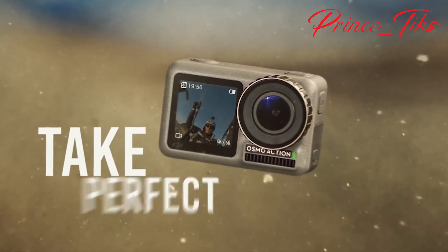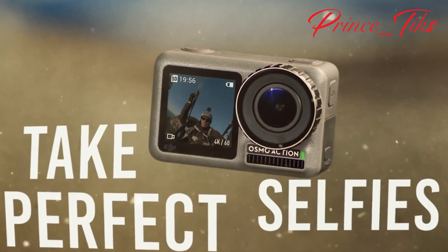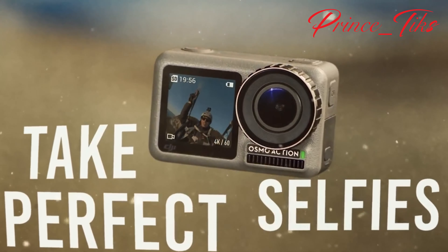When we talk about the Osmo Action camera by DJI, we're simply talking about this small camera of 124 grams with a double-side screen, which can make videos and photos in landscape and portrait mode, just like the phone.